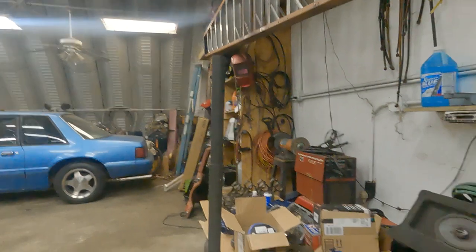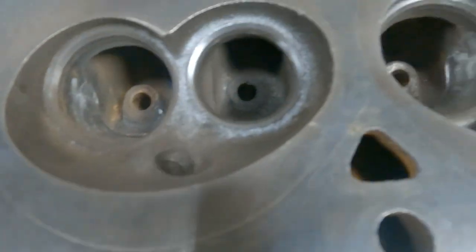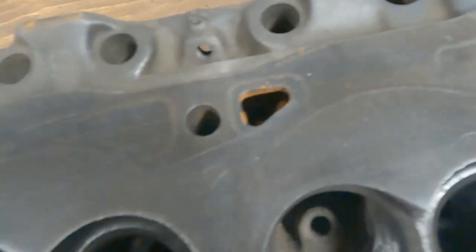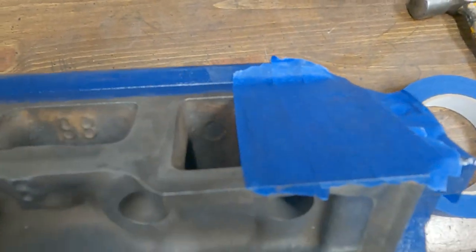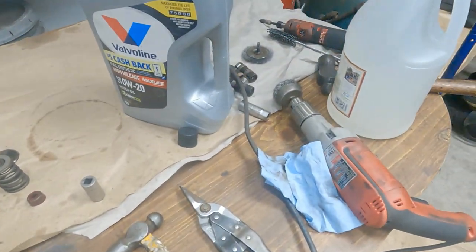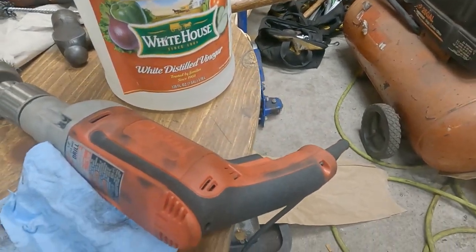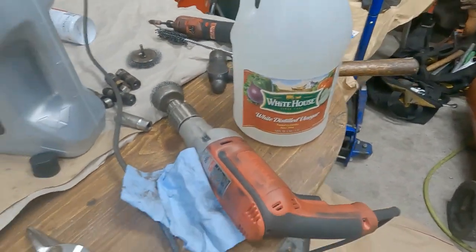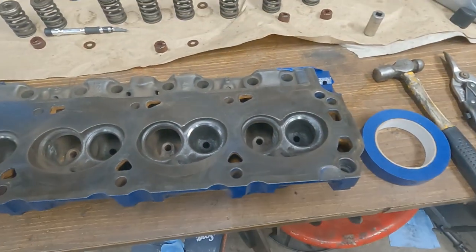I'm back out here working on these heads. Got a little rust up in the water jackets — that's where the main rust is. Take the ends off for the intake to go, I got some white vinegar, gonna put some in it and let it sit a day or so and see how much it eats out.